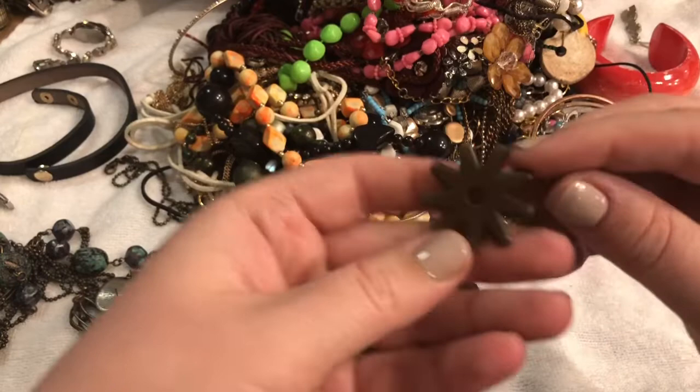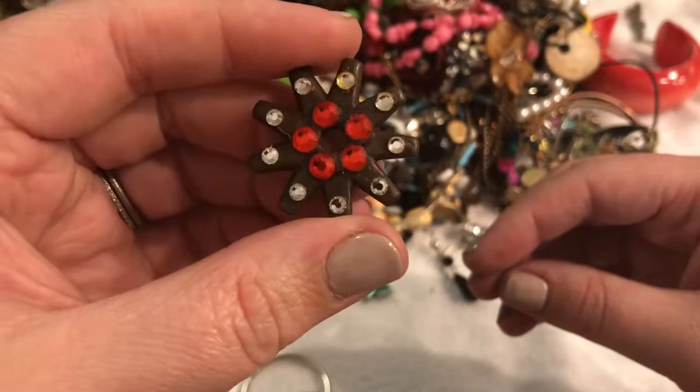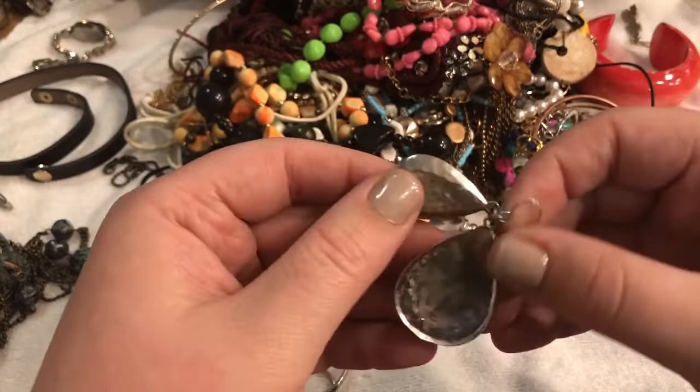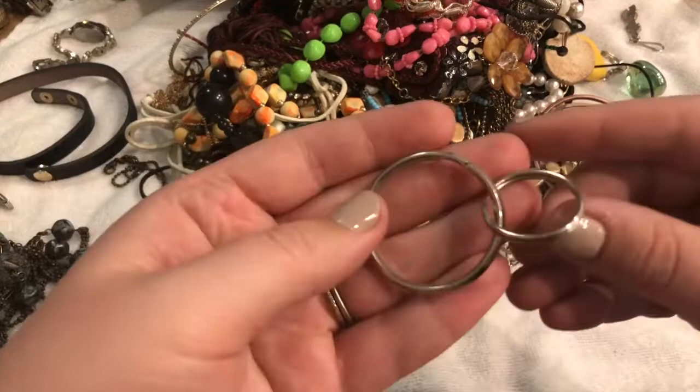This looks like — I have no clue, a bead of some kind? I don't know, I'll stick it off to the side and check it out at a later time. This is the thing I was pulling at to begin with — looks like a hammered silvertone earring. I'll put this off to the side, maybe it'll get the match. Looks like we have two keychains — I'll go ahead and toss those.